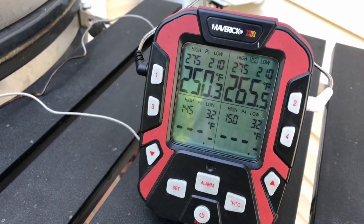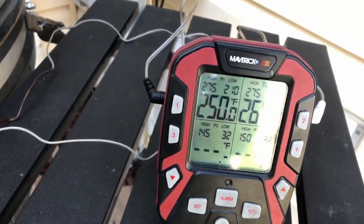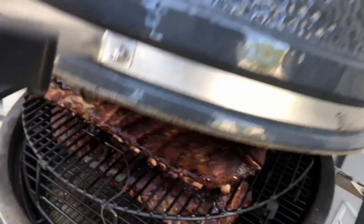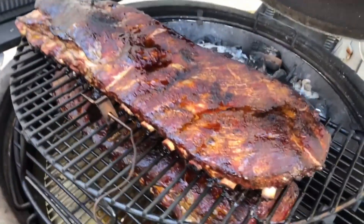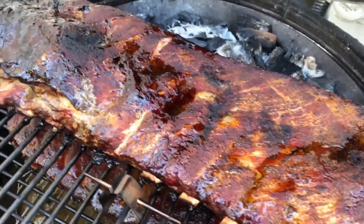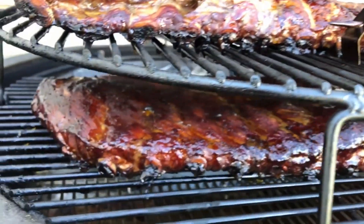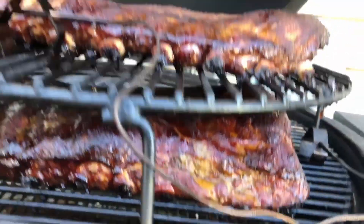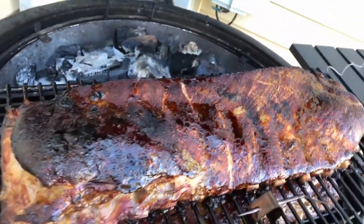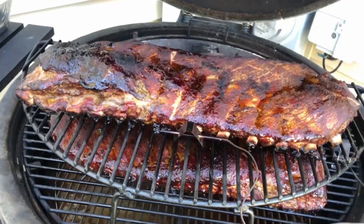My ribs have been on for about five hours and they're about ready to sauce. The temperatures have been doing quite nicely too — they've closed the gap from 70 degrees down to only 15 degrees over time. Let's take a look. Oh yeah, that looks good! The bottom rack looks great too. Time to sauce them and maybe reverse their direction so they cook a little more evenly.